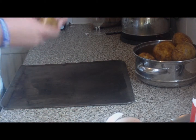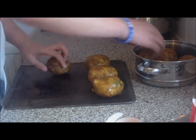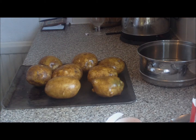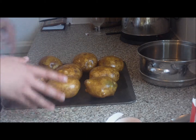So what we're going to do is I'll clean my potatoes and put them on like this. We're just going to bake them in the oven like jacket potatoes.